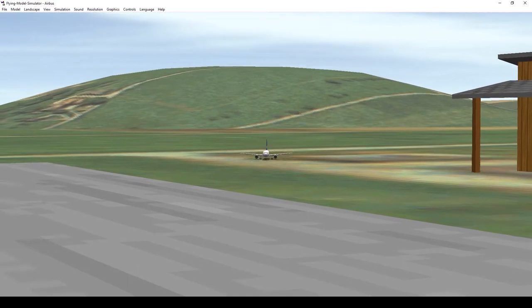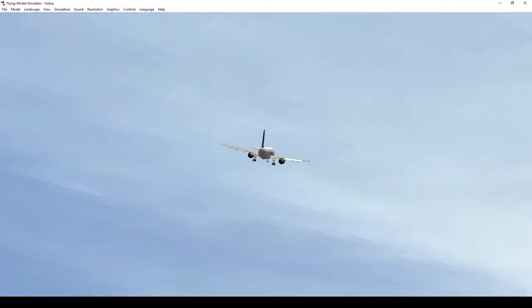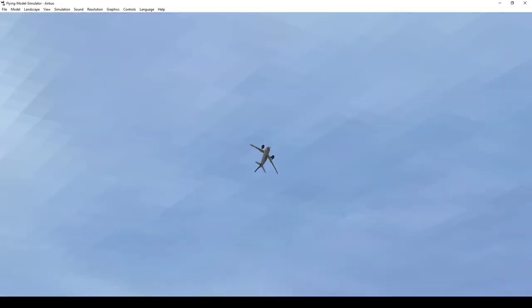Here you can see me flying a model Airbus. I may have gotten a little too comfortable flying this thing and started showing off.